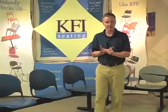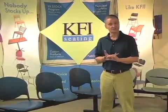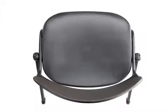These products are available in a two seat, a three seat, and a four seat beam. They're offered in four colors: navy, burgundy, cool gray, and charcoal.